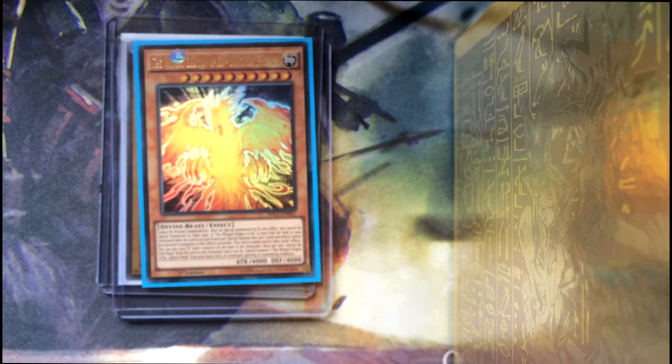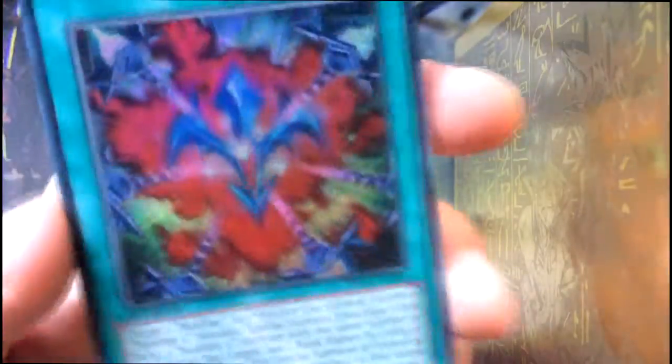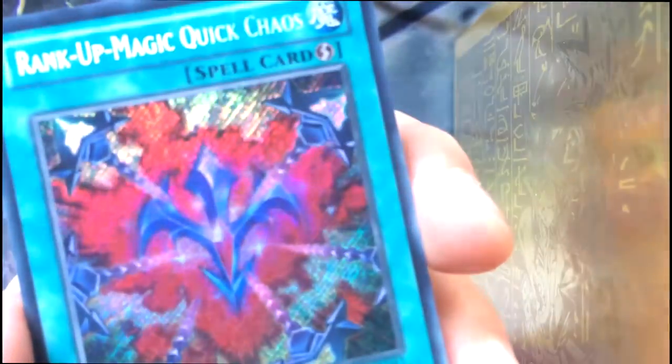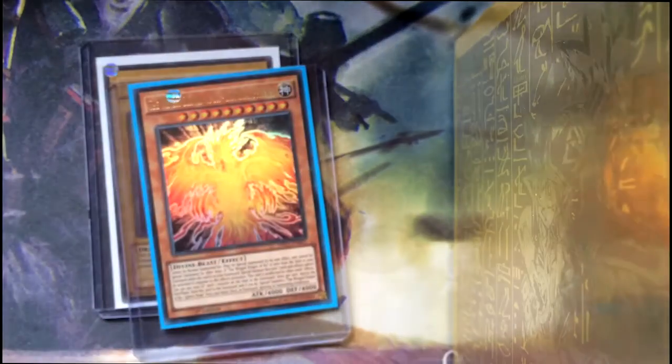The two complimentary cards that came with this from the seller were this golden border card — I don't know what these are called in terms of rarity — Gimmick Puppet Dreary Doll in this golden border kind of thing, and Rank-Up Magic Quick Chaos. Another pretty awesome card. So we're just going to put those two to one side for a second.